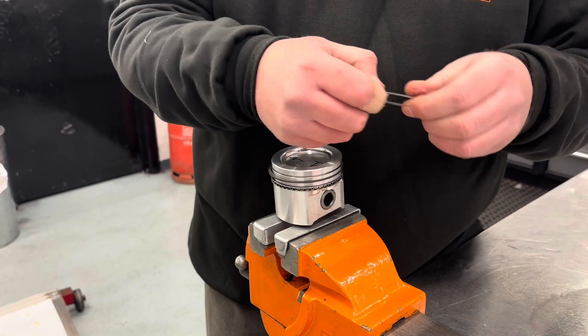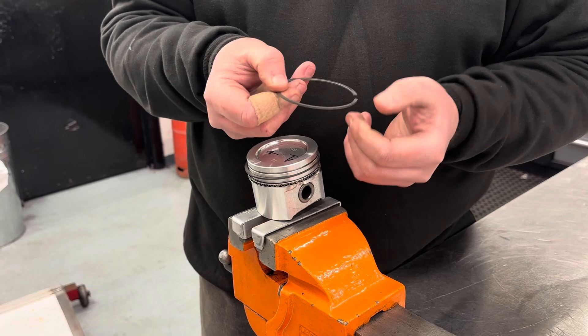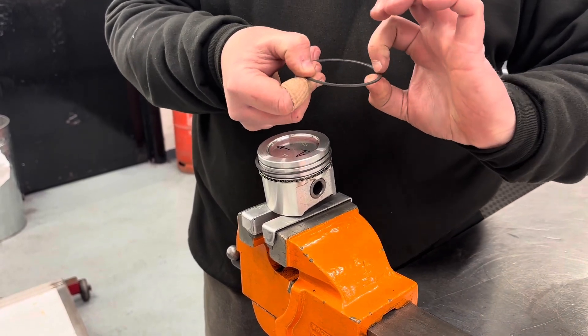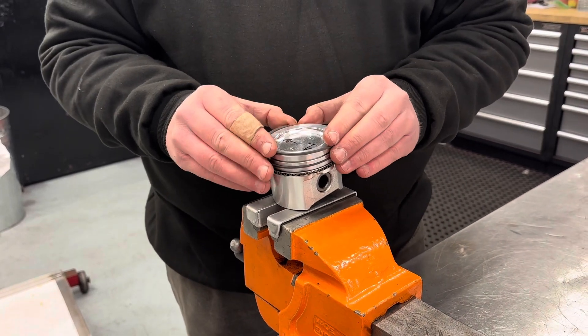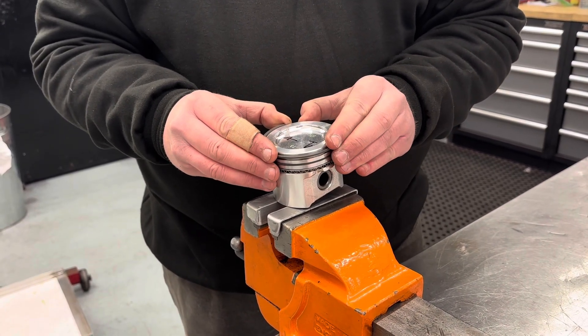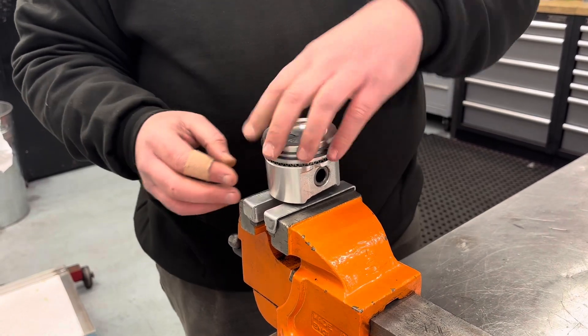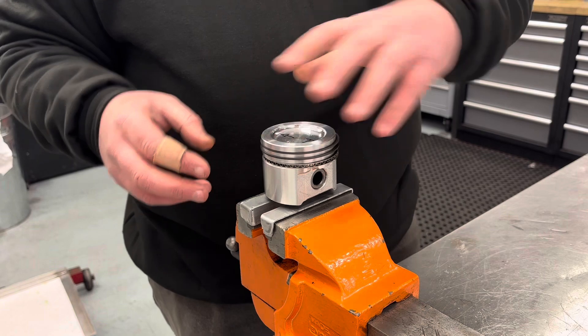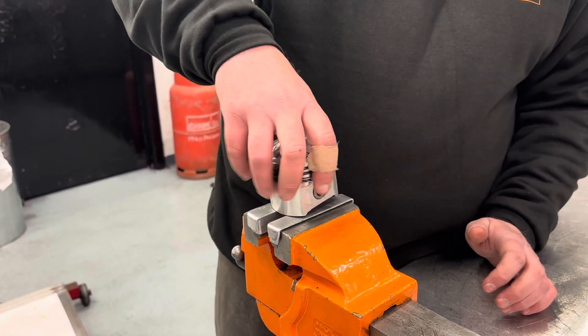Exactly the same scenario then with the top ring. Numbers to the top — in this instance the chamfer is also for the top ring and goes to the top. Same process: spread it open ever so slightly, slide it down, and put them into place. That is it, simple as that. All rings nicely located and that's it.